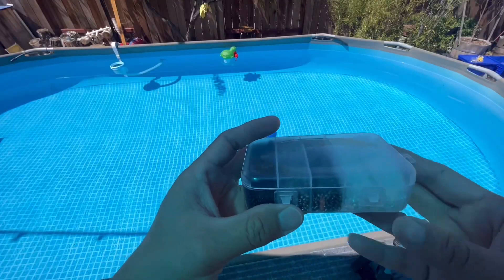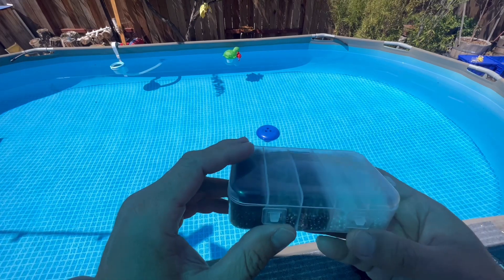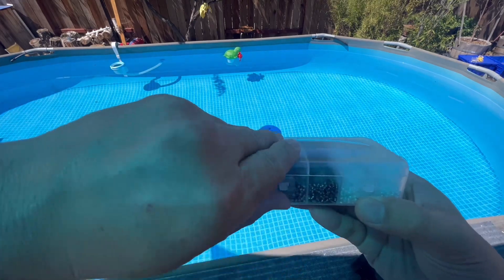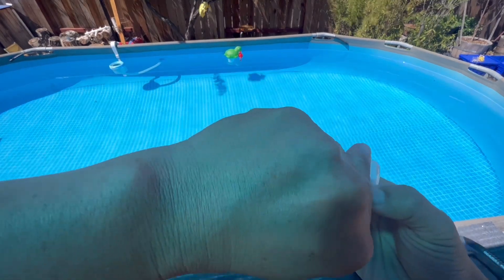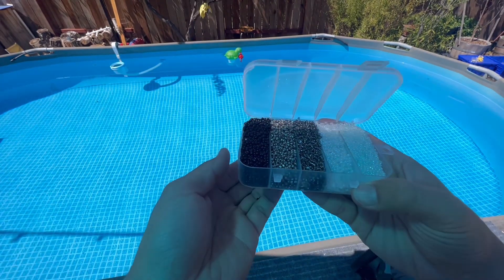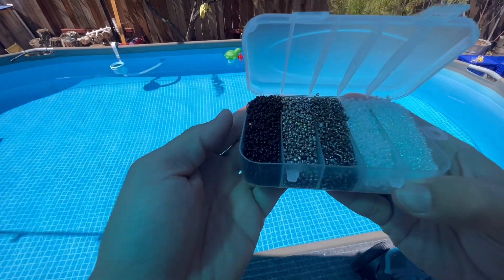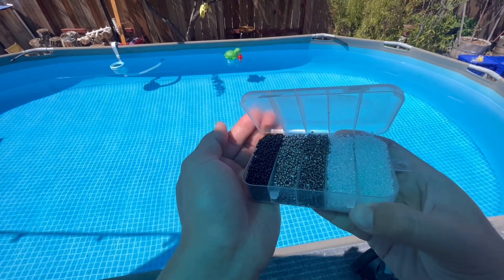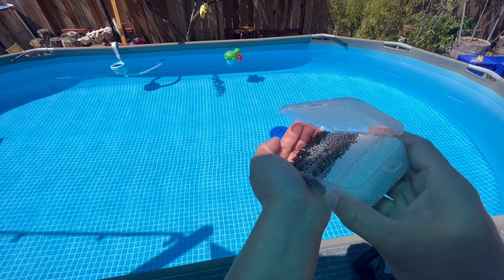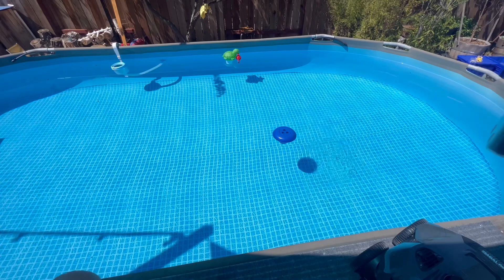I thought of something — since my pool is pretty clear today and I don't have much debris, I'm gonna use some of these beads. I didn't want to use sand because I don't know how the vacuum is gonna do and I don't want to damage it. So I'm using some of these beads that are gonna sink to the bottom. I hope there's a lot of them, just like that — I don't know if they'll show up on camera.